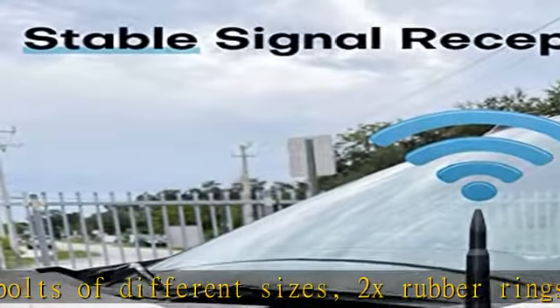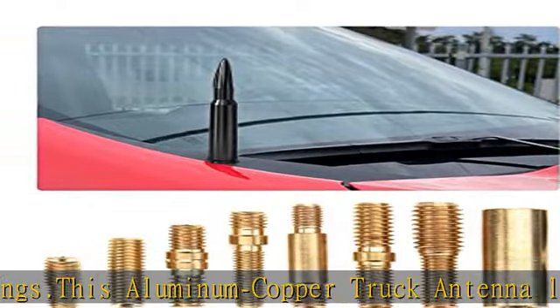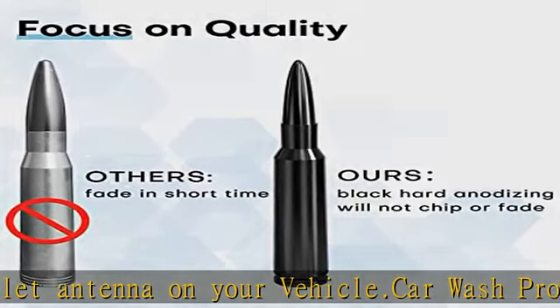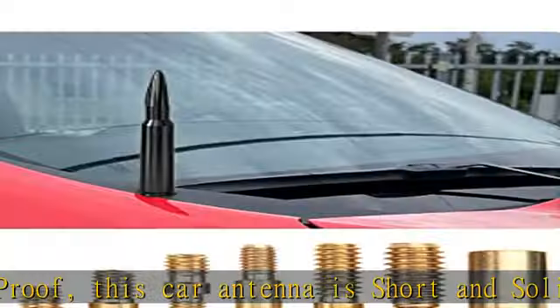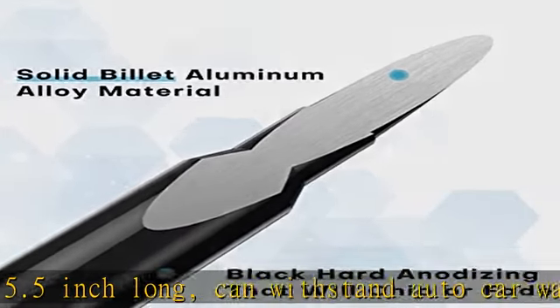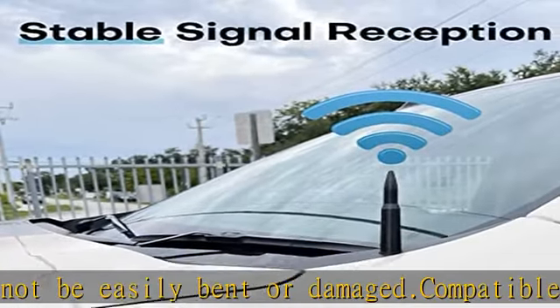Compatible with 1999 to 2023 Chevy Silverado 1500, 2500, 3500 pickup truck; 2006 to 2018 Chevy Colorado pickup truck; 2000 to 2017 Chevy Suburban 1500, 2500, 3500; 2007 to 2017 Chevy Equinox with roof screw antenna; 2002 to 2013 Chevy Avalanche; 2000 to 2017 Chevy Tahoe; and 2005 to 2010 Chevy Cobalt.